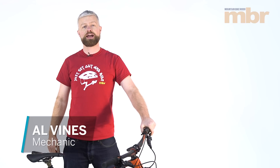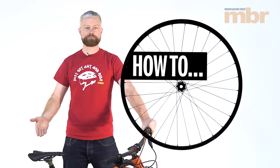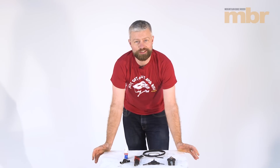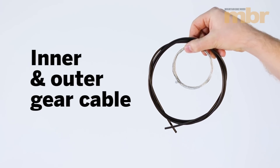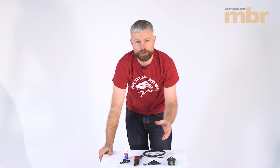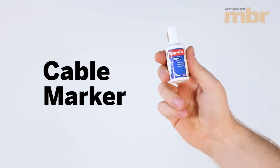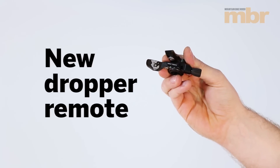Hello, my name's Al and today I'm going to show you how to upgrade your dropper remote. Replacing the remote on your cable-operated dropper is dead easy and you don't need many tools. Tools that you do need are some cable cutters, some new cable, some Torx keys, some Allen keys, something to mark your cable if it's too long, and your new chosen dropper remote.